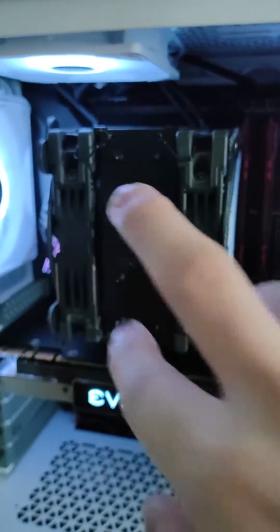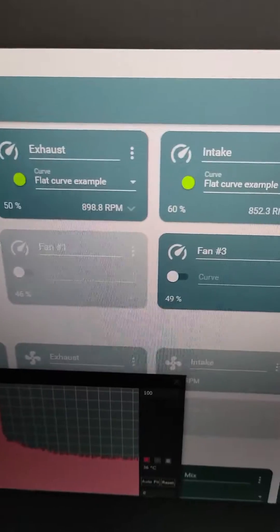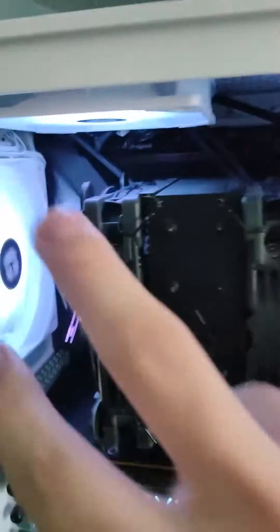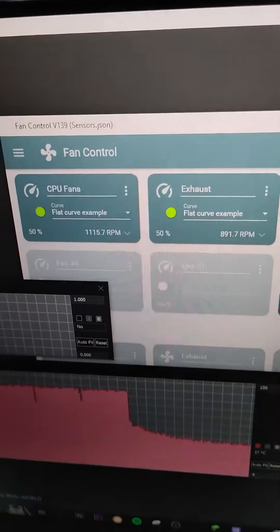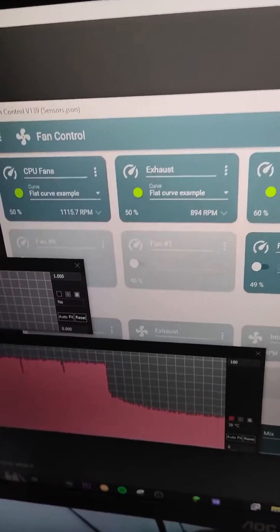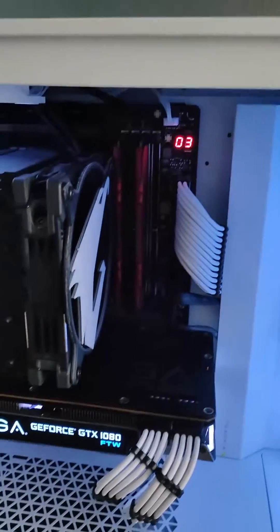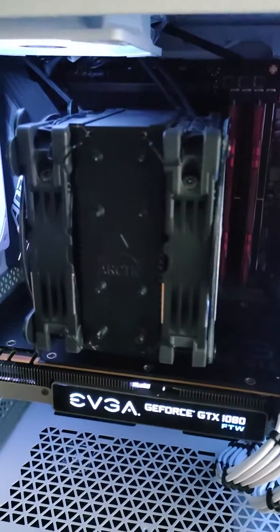My previous test had all the fingers removed and a standardized fan speed of 50% for the two exhaust fans and 60% for the intake fans. I ran both tests at the same fan speed and those are the results I got.